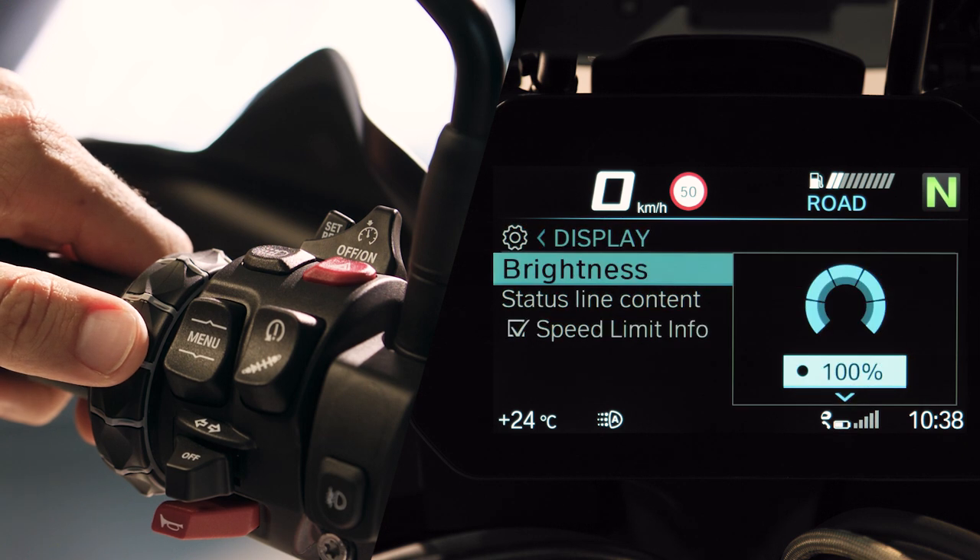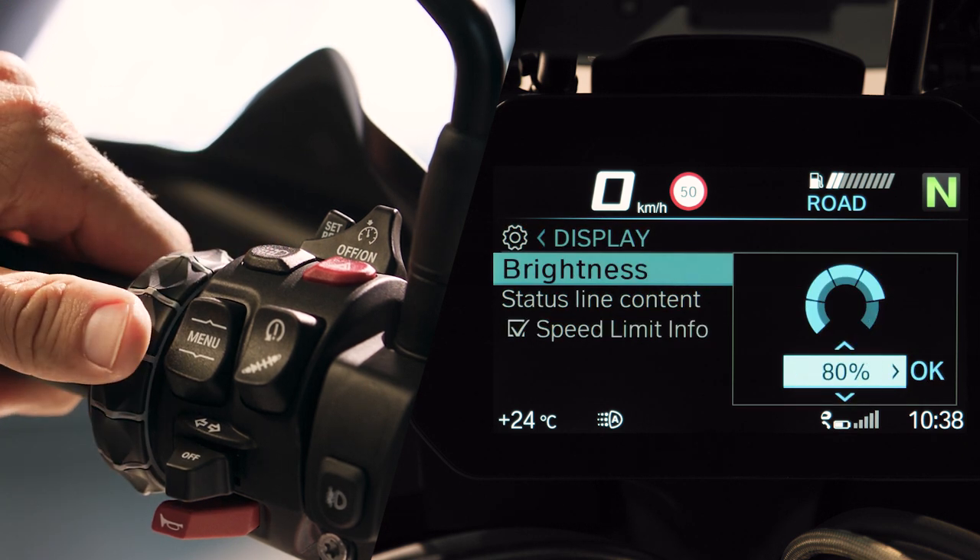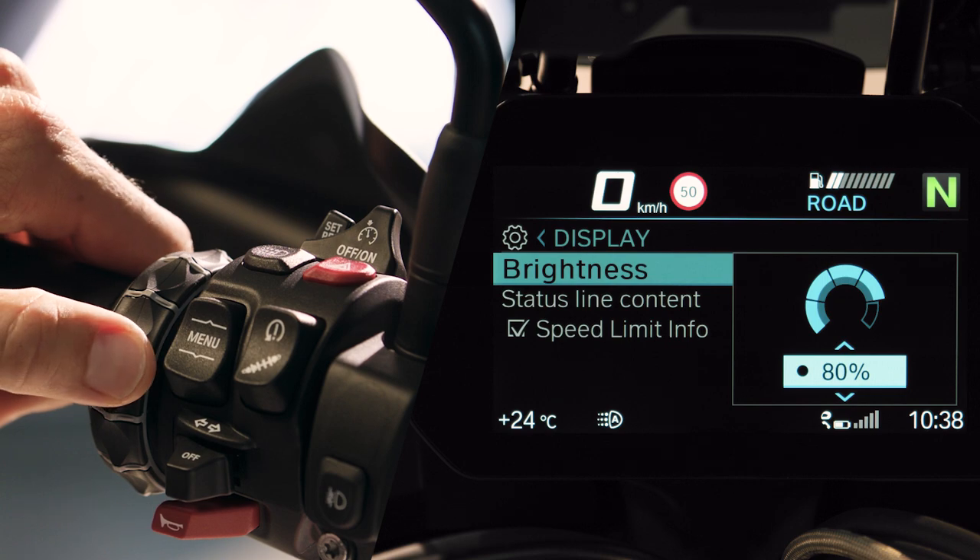Turn the multi-controller to adjust settings like brightness. Tilt right to confirm them. Tilt left to go back.